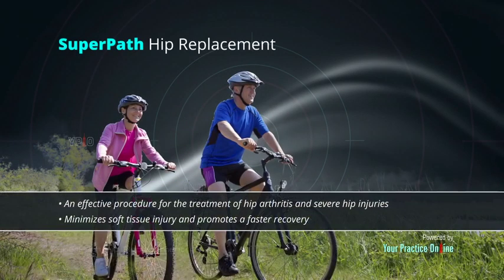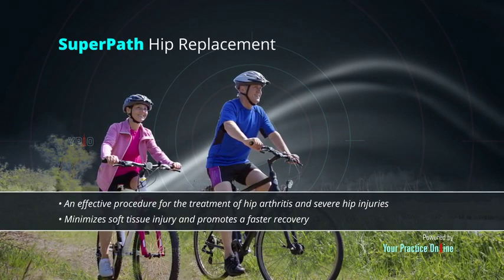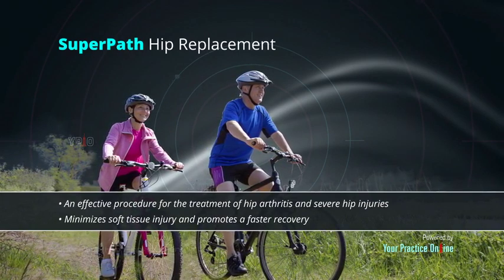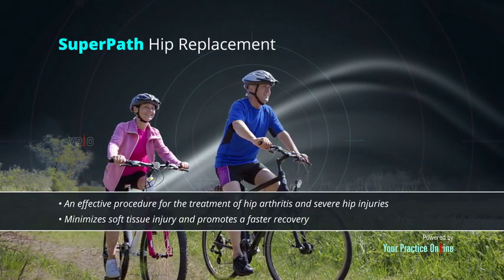Summary: Super path hip replacement is an effective procedure for the treatment of hip arthritis and severe hip injuries. This surgical technique minimizes soft tissue injury and promotes a faster recovery.